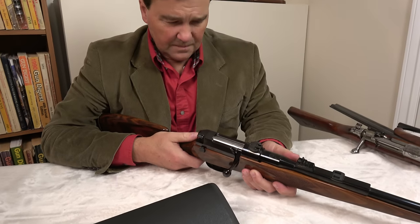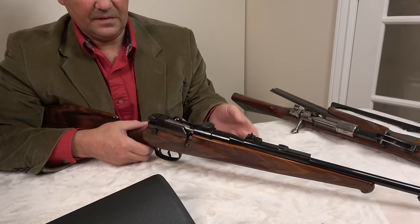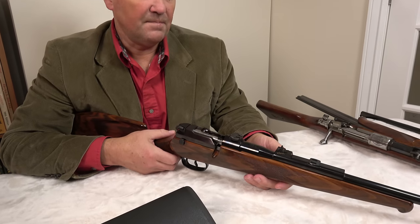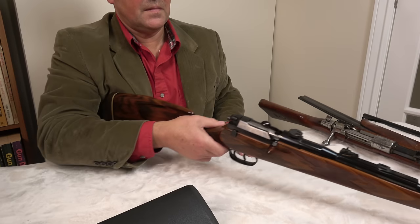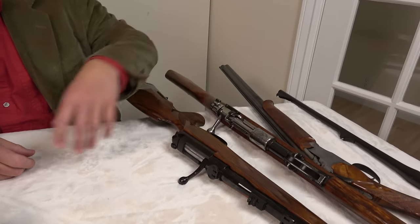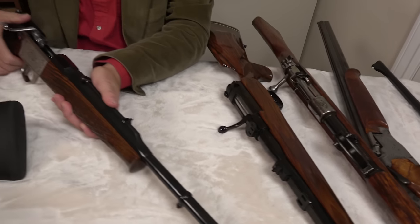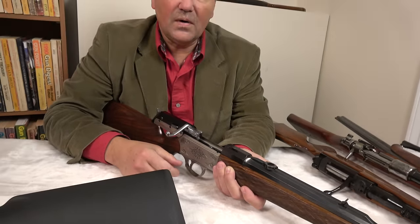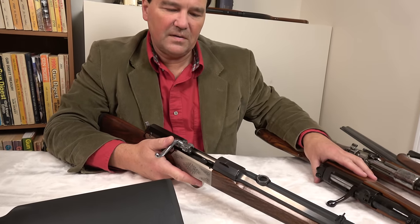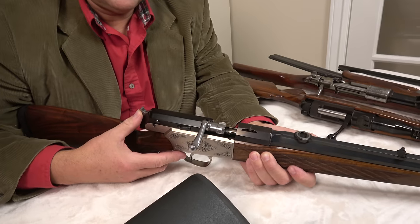I've invited our camera person to go back over some of the rifles on the table. Some viewers mentioned that when I show something, they wish they could see it again. Then along comes this company, Blaser. I can't go into the origins of Blaser, although that's a history worth reading. You remember the 66 we looked at a moment ago? This is the Blaser SR830, and you can see this is obviously not a Mauser 98 — it's a much shorter action.